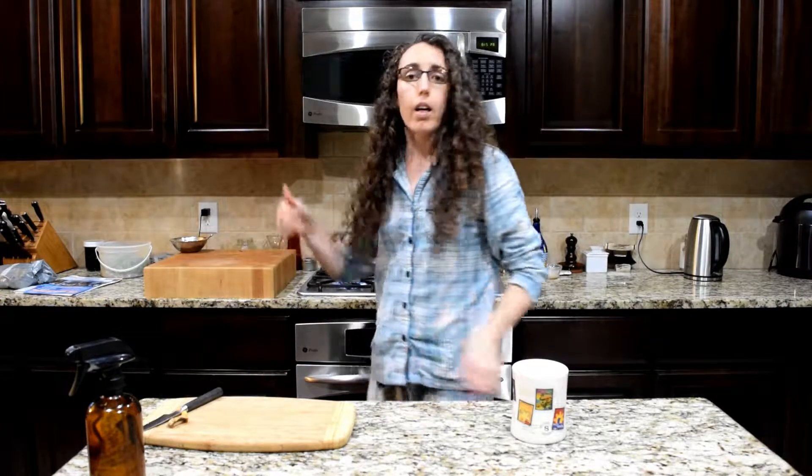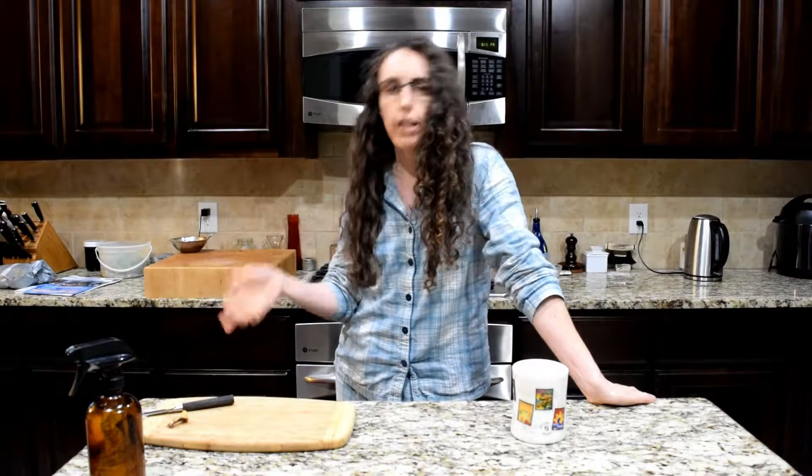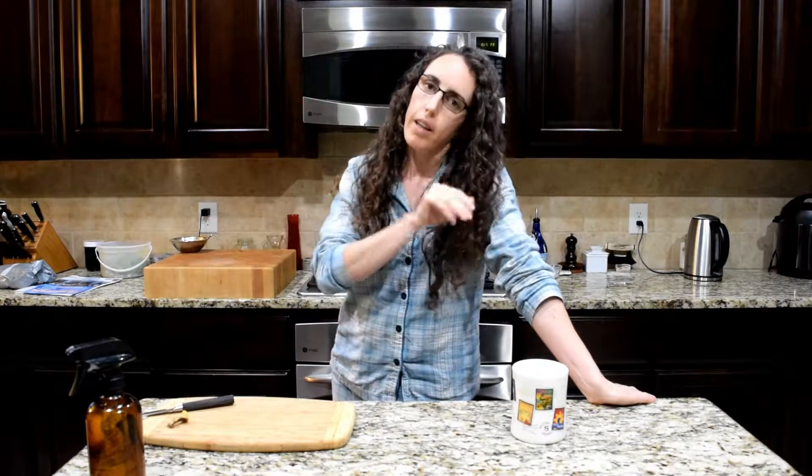Let that come to a rolling boil. Let it boil for a good two to three minutes and then just turn it off and let it sit. Obviously, there's benefit to doing this a little bit earlier in the evening so that it can sit and steep for a while, then you drink it when it's warm.